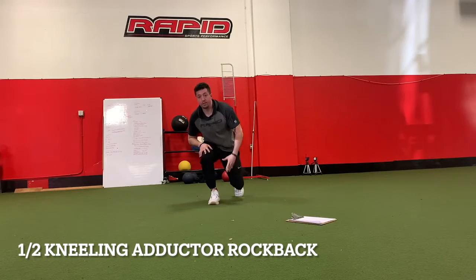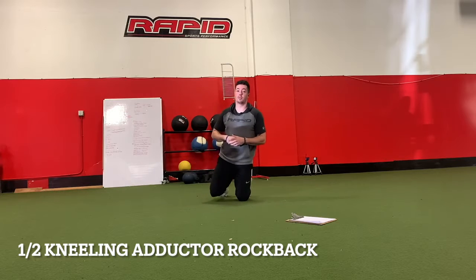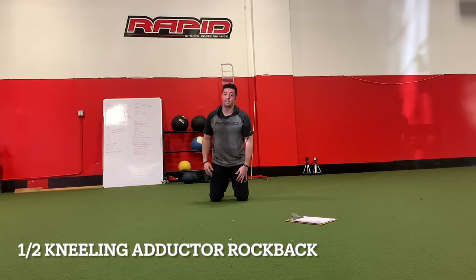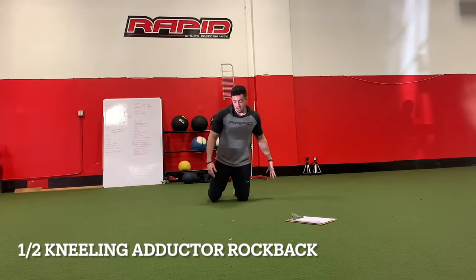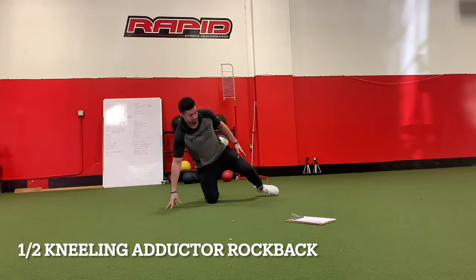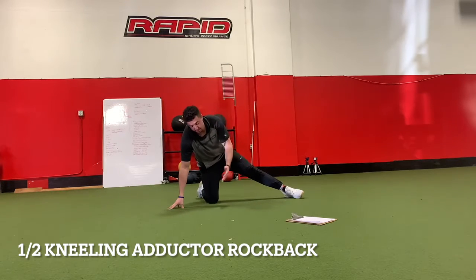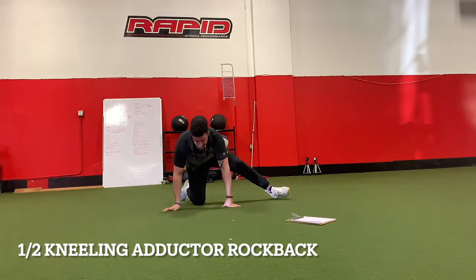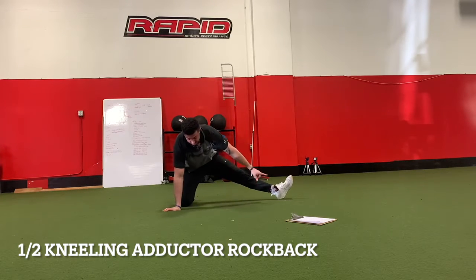The first exercise is a half kneeling adductor rock back. This is going to stretch our adductors on the inside of our leg. What these muscles do is bring our leg closer to the middle of our body, and they also internally rotate.